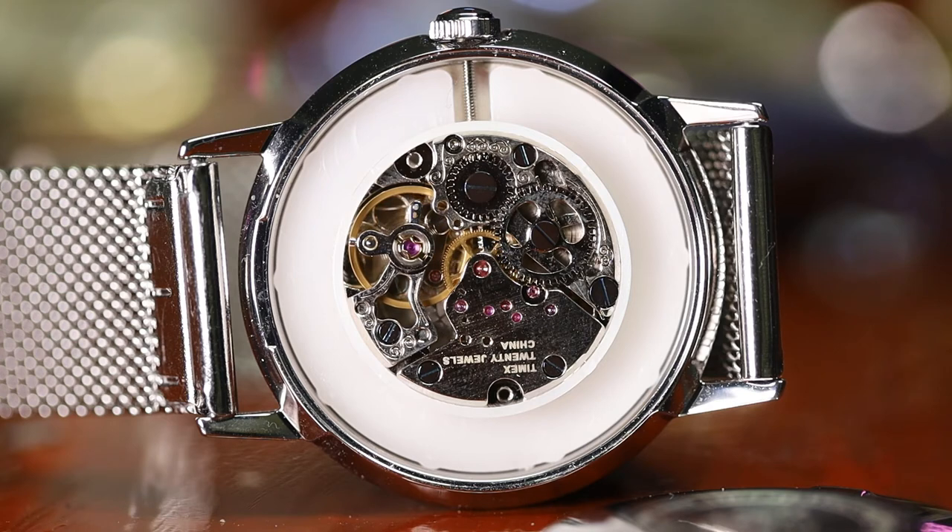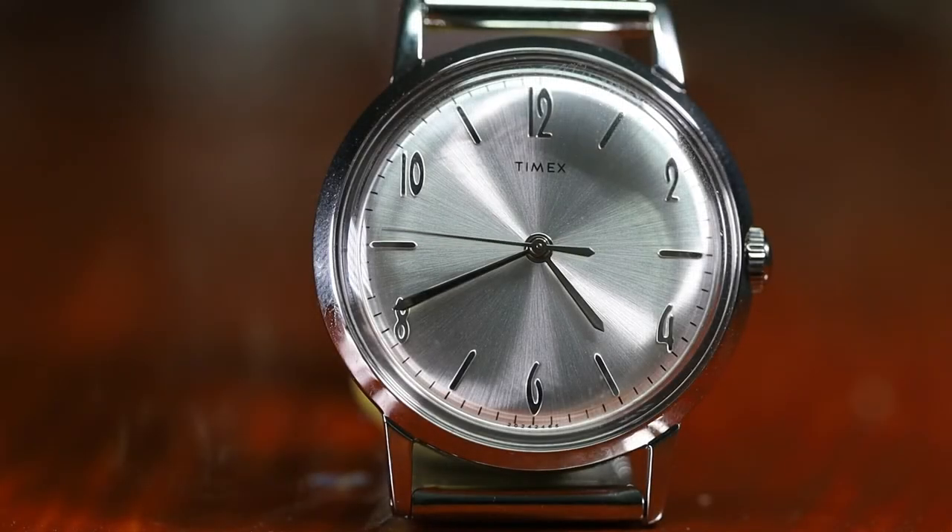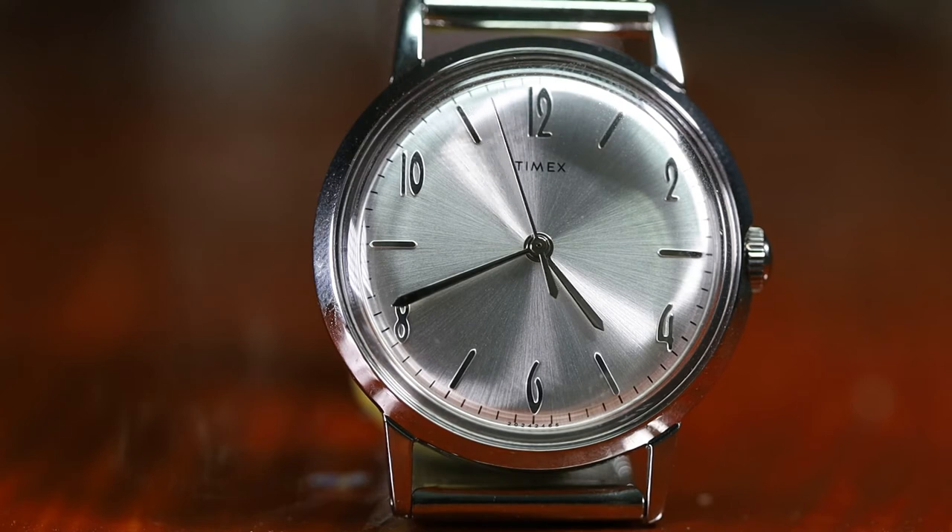If the Seagull movement really does bug you, you can opt for the automatic version of the Marlin reissue, which is a larger watch powered by the Miyota 8215. Do I like the reissue? Yes, a lot. It's an excellent watch. I don't know that it's worth the full MSRP to me, but if the right color and band combinations appeal to you, it could be. At the sale price of $99 to $130 USD, I think it is an awesome, awesome watch, and everyone should have one or two.